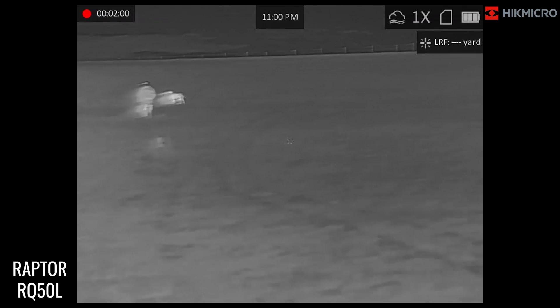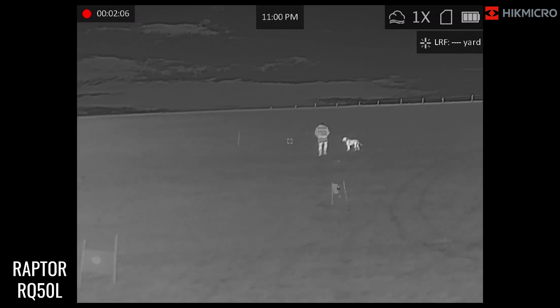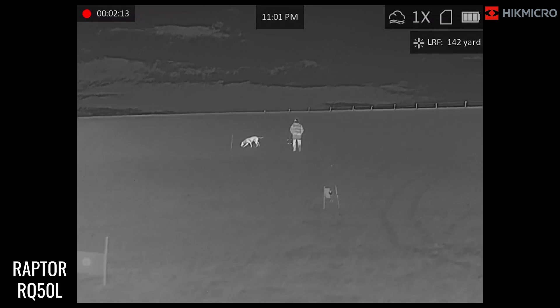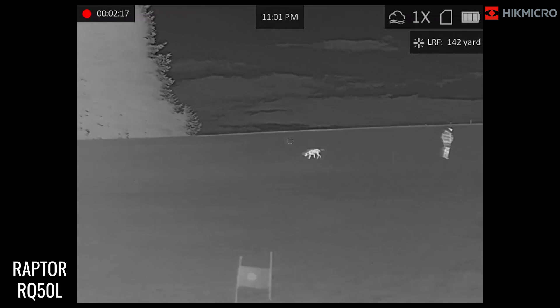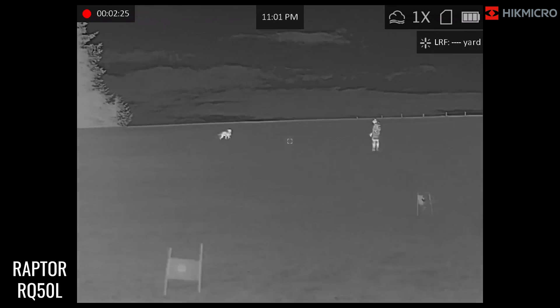Tom and the dog are now making their way up to 150 yards where that stake is. Pinging that up — 142 yards there, 158 yards up there — so they are at a distance now. You can quite easily identify Tom as human, and the dog is even further away.